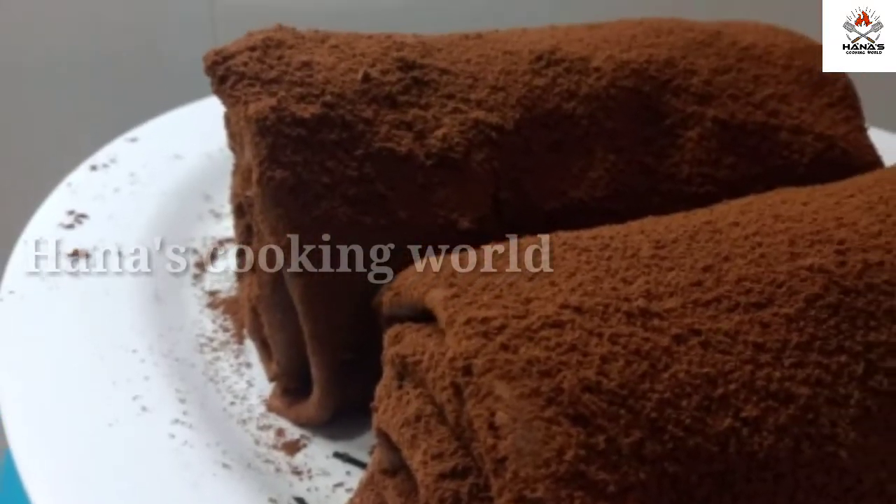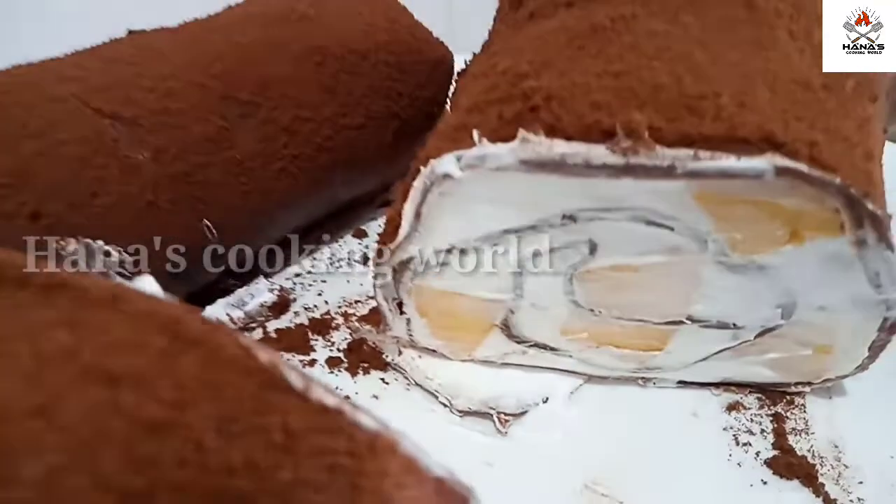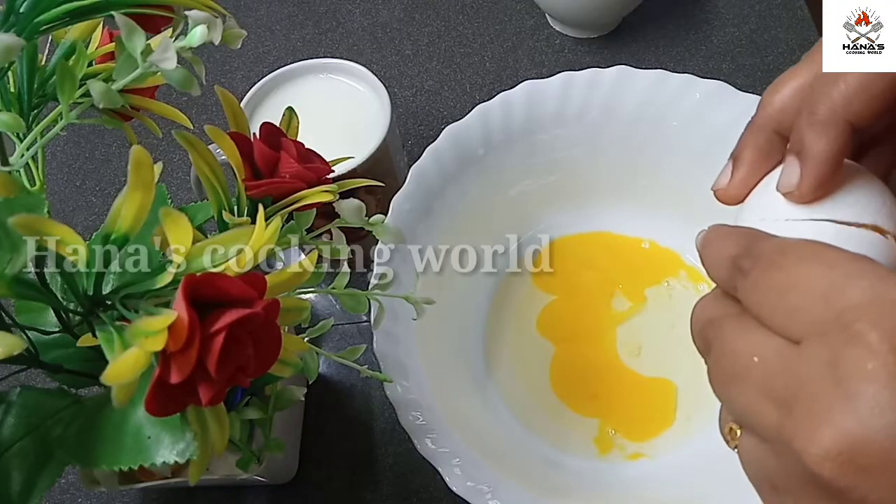Welcome back to Hannah's Cooking World. We are going to make a cake.